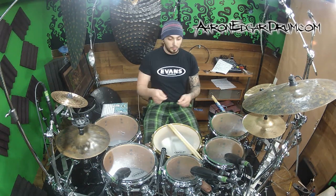Hey guys, I'm Aaron Edgar and I've got a really cool warm-up for you guys. It's a great hand exercise that's going to open you up to being able to play a cool combination, some weird patterns like I was just demonstrating in that opening bit.